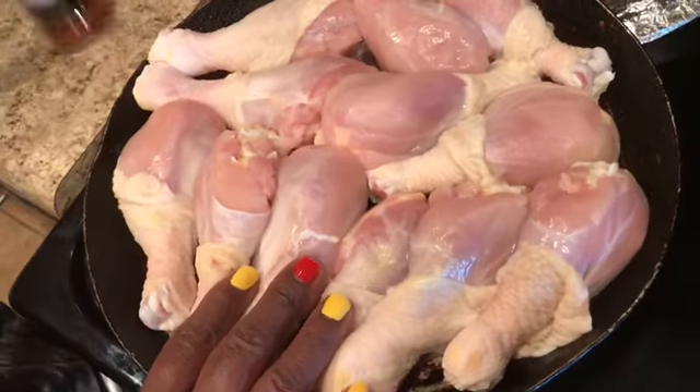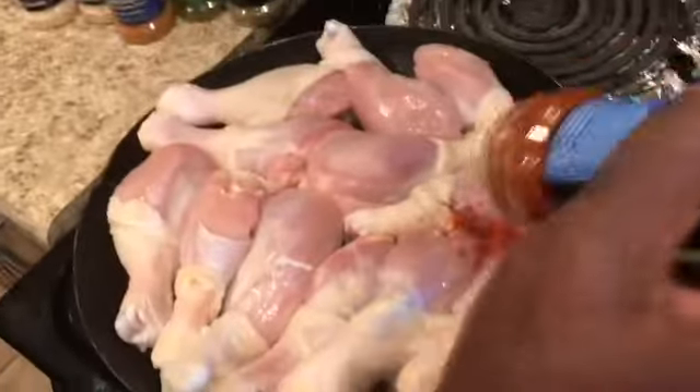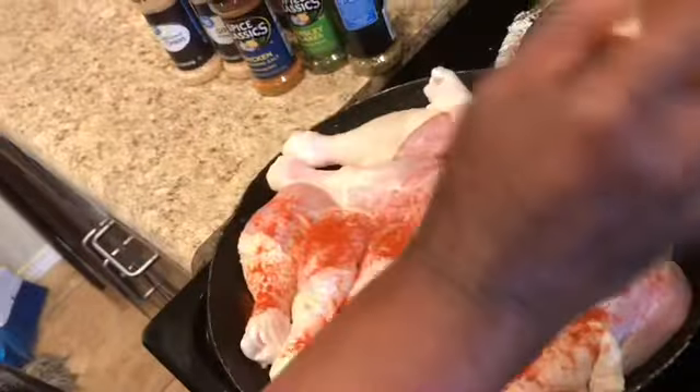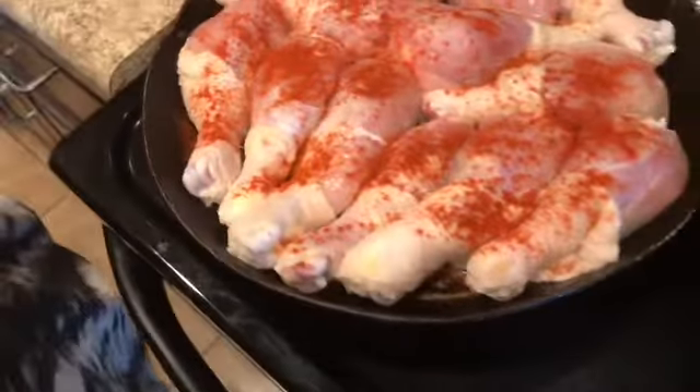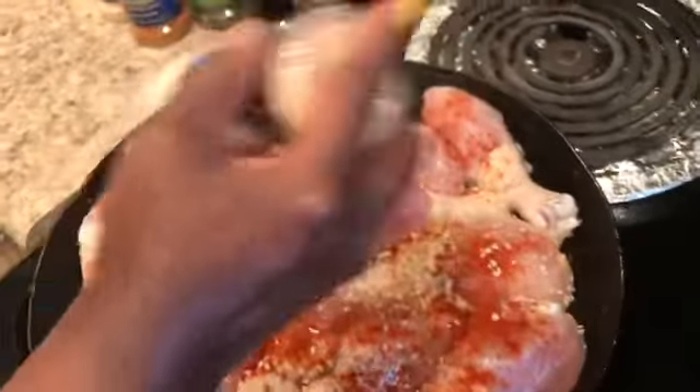I'm going to start with the paprika first and get that on every leg. Make sure they're good and coated with that paprika. I think I've got that paprika down pat — I was saying it wrong for a while. Next I'm going to be using this minced onion to get that good old flavor.